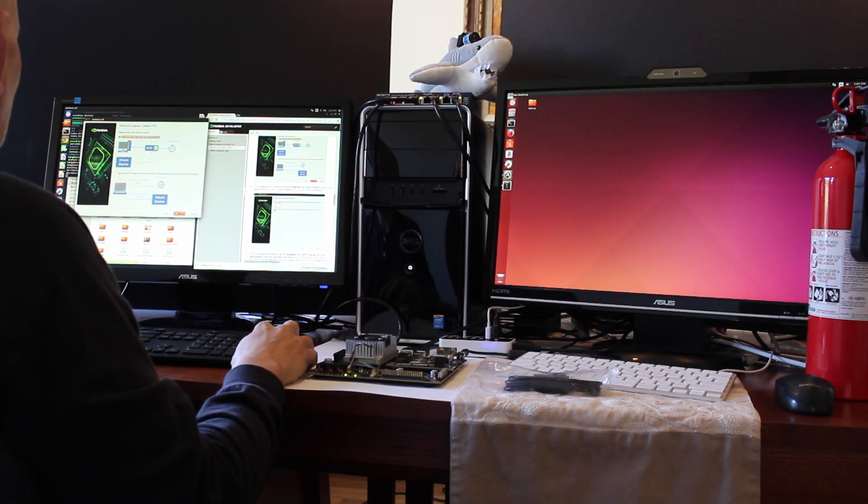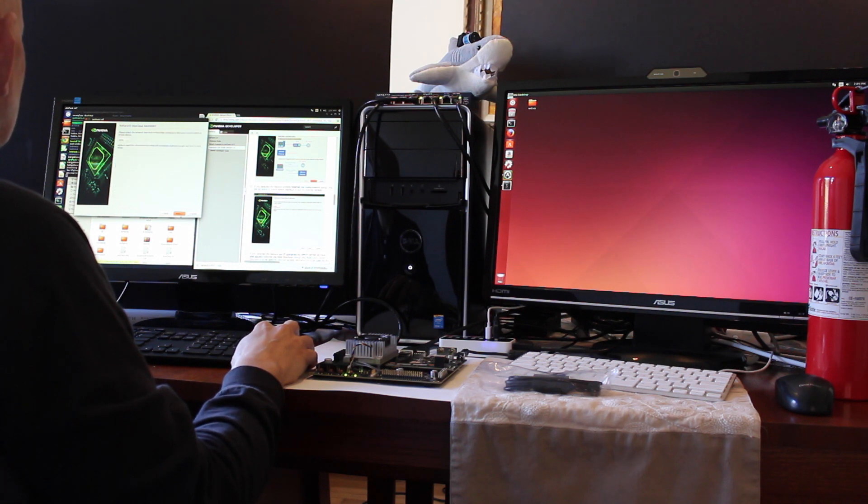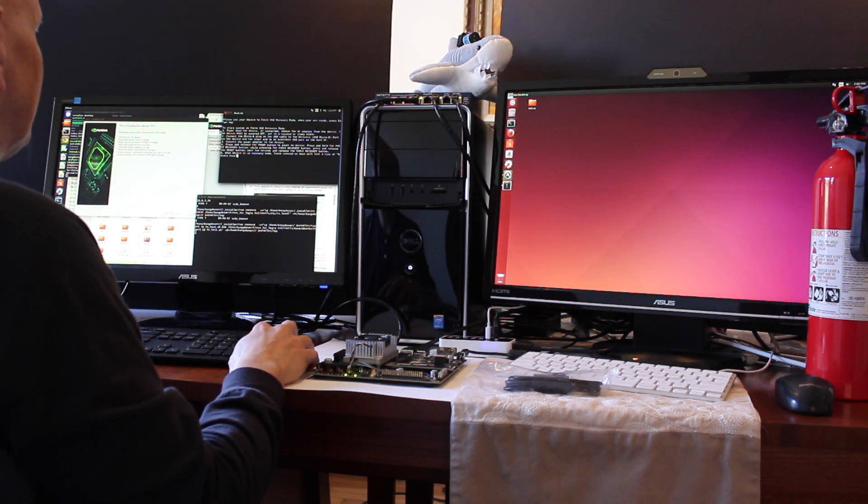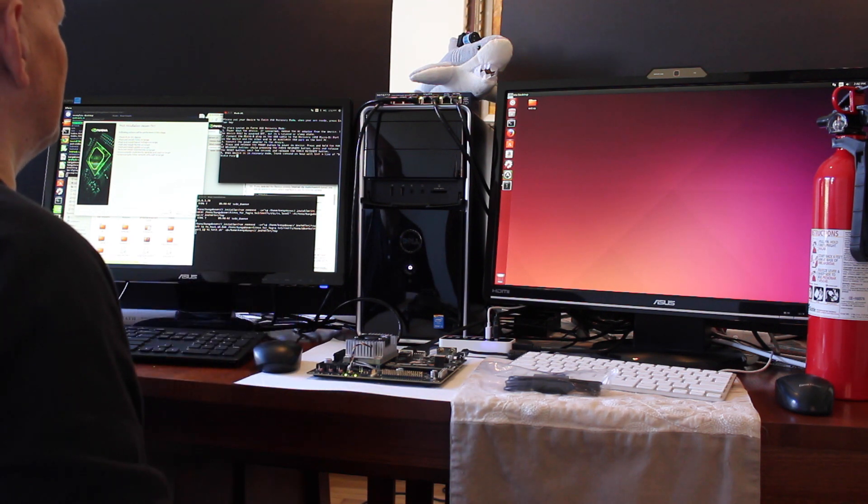Please select the network layout. Looks like it's ready to flash, let's hit next. Please put your device to force USB recovery mode — when you are ready press enter key. Let's do that.